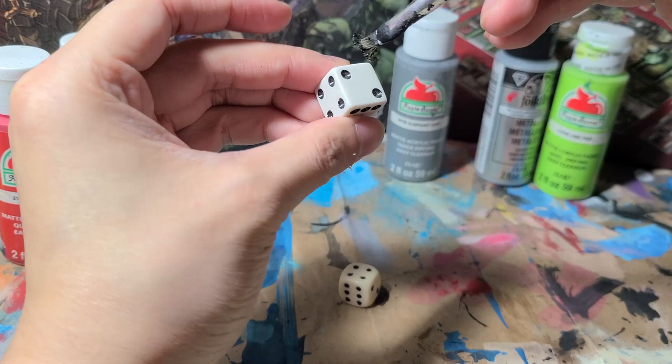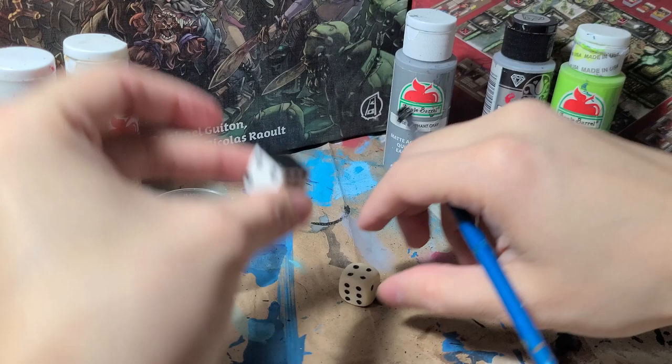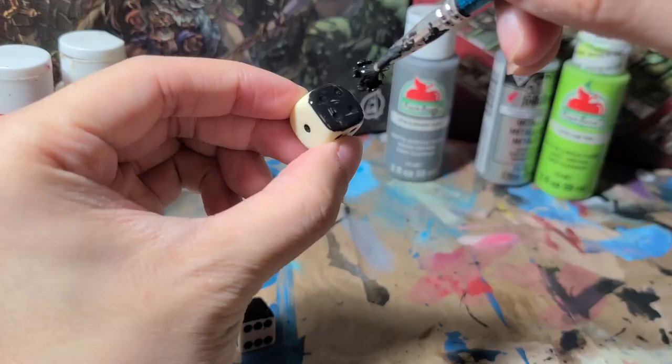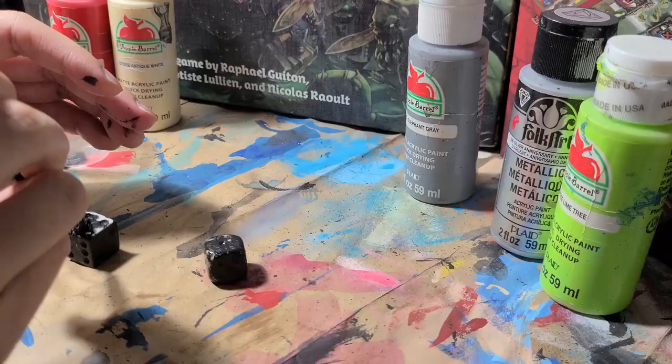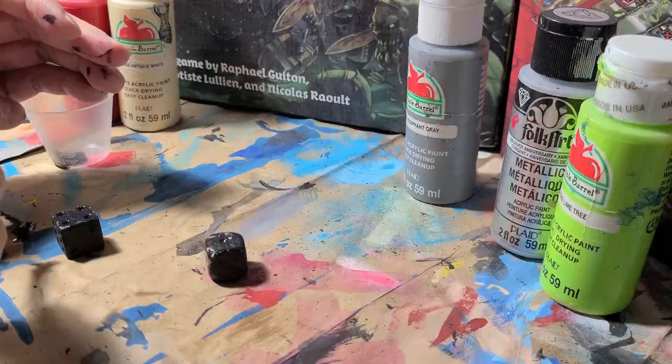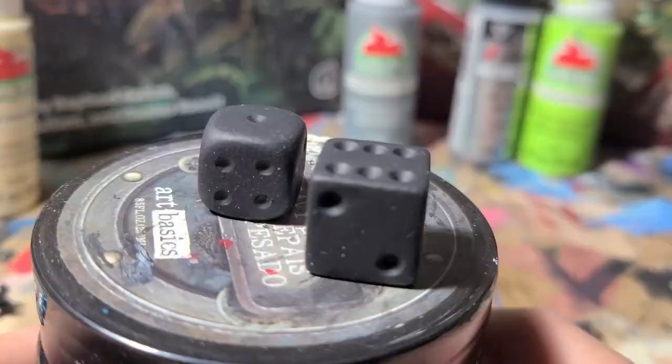The first step is to paint your dice black. This is kind of annoying because dice tend to be glossy and don't grip onto the paint. The key here is to wait for a layer to dry and come back and paint over it. If you find you're pulling away paint, as seen here, you can also dab the paint on. A combination of swiping, dabbing, and multiple layers will get these dice painted evenly without too much bunching of paint. If there's any small spots of missing paint, don't worry about it too much because it will be covered with the other layers.